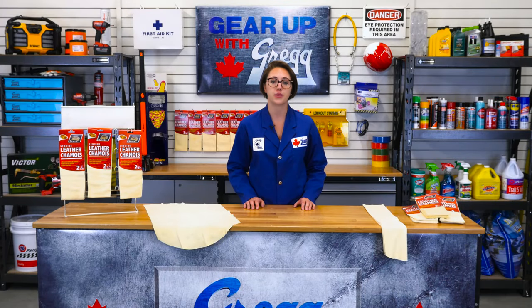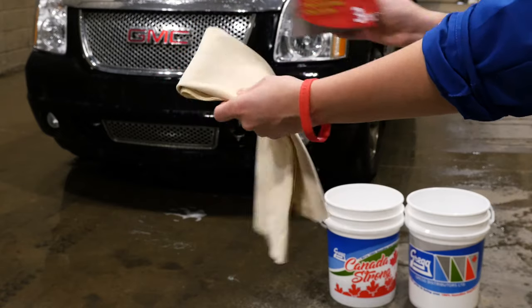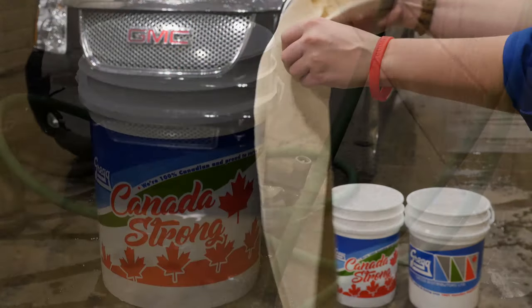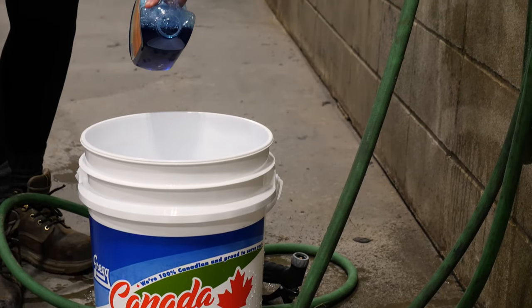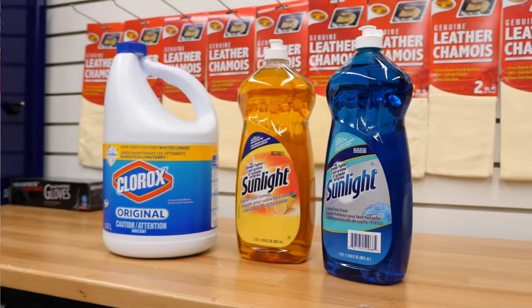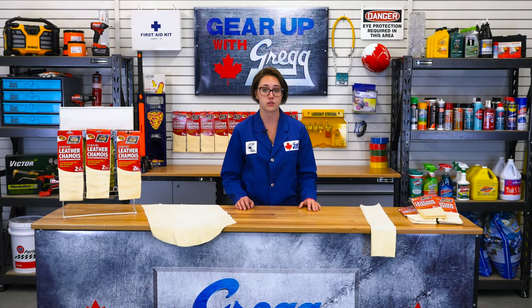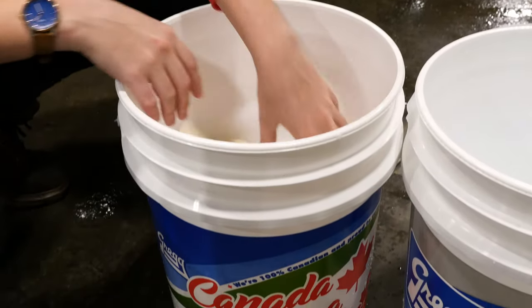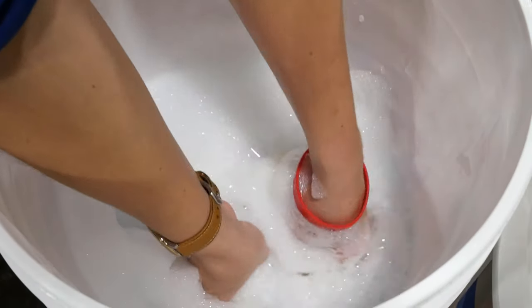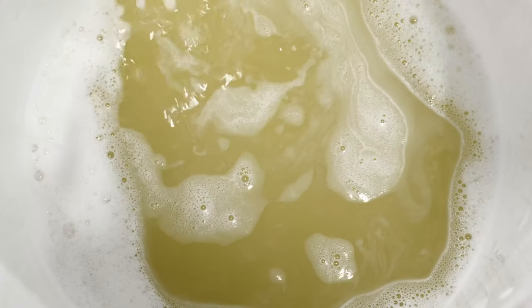The important thing to remember with a chamois is its maintenance. Before you use a chamois for the first time, you'll need to wash it in lukewarm water with mild soap, preferably a car wash soap. Make sure you're not using harsh chemicals like bleach or degreasers like dish soap. Soaps that aren't intended for use on a vehicle's finish may damage your chamois. Because the chamois is tanned with fish oils, this initial wash helps to remove the excess oil from the material. You might see a yellow tint in the water.